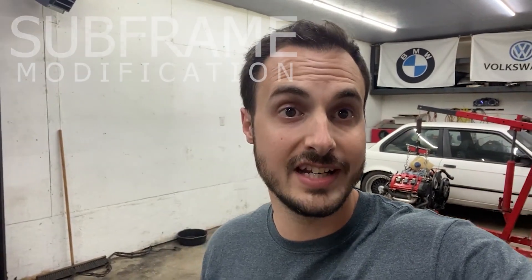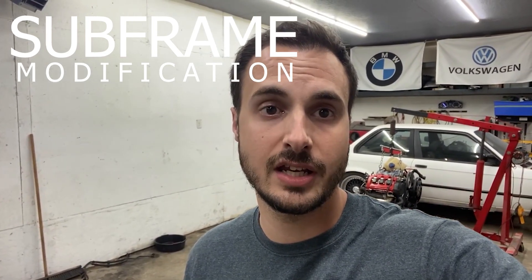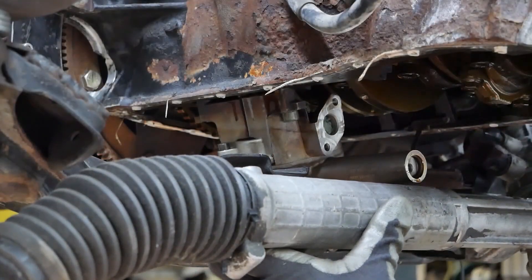What's up guys, I'm Alex from APE and welcome back to the channel. In today's video I'm going to be continuing the E30 VR6 project, specifically working on the subframe. Let's get to it.